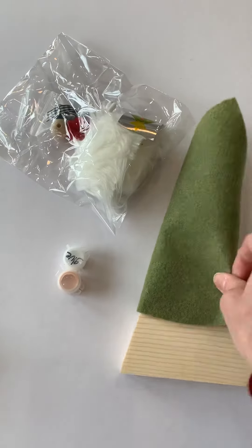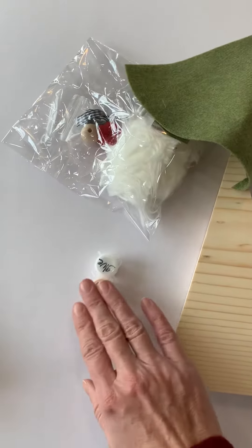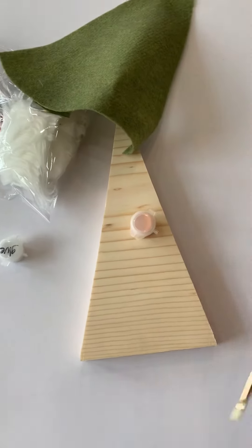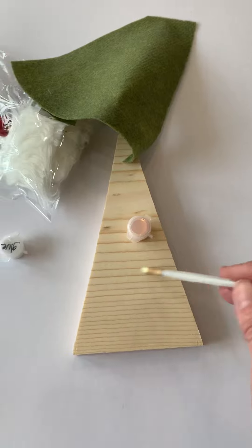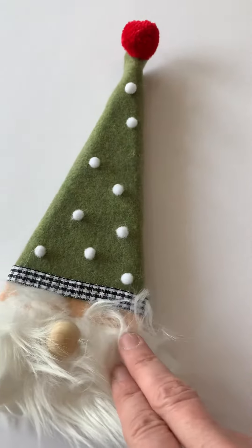Before you do that, though, you want to use your peach paint and just paint the face. So you're going to paint the face peach — it's really just a little part that needs to be painted.